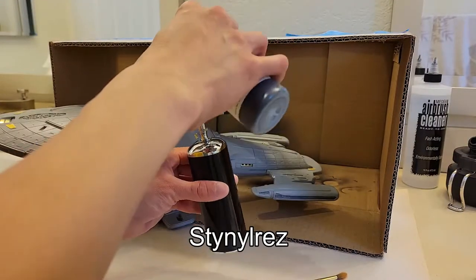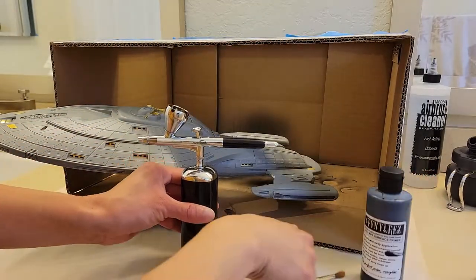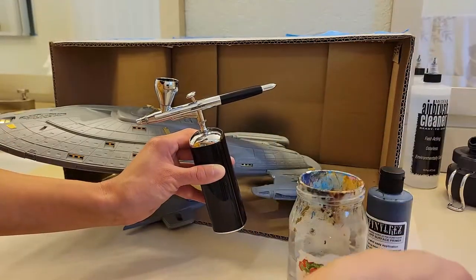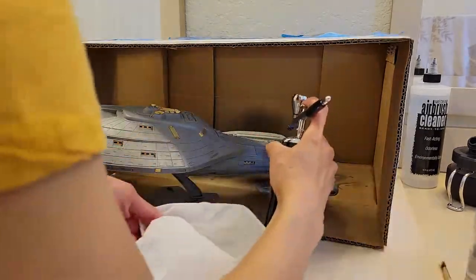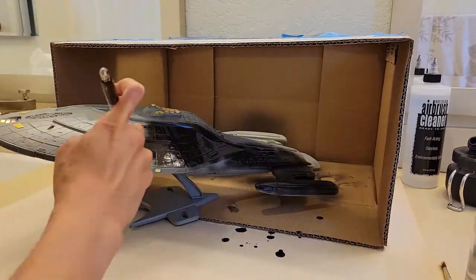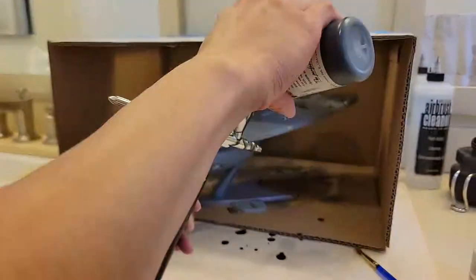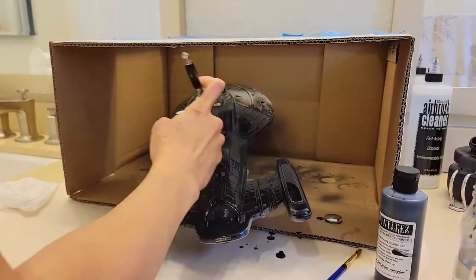It's called Stylin Res. This is a black primer that's already made to be used in an airbrush. I did dilute it a little bit with water because people have reported that it's a little thicker than regular primers, so there's a little bit of water I'm putting into the cup of the airbrush. Then I'm just quickly going through this as a base coat, like a primer.